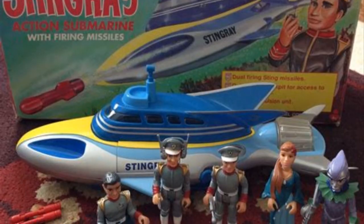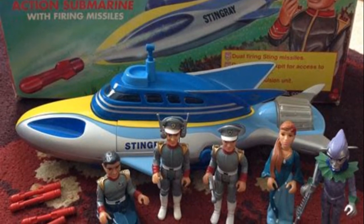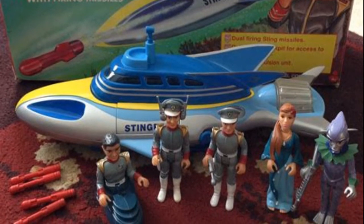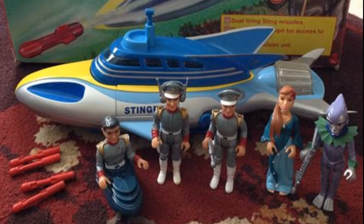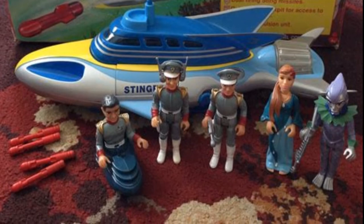Troy was by no means alone in this collection — there was a whole wave of figures to support him. There's an additional four figures released in this set. You'll notice it's not quite as broad a range as the Thunderbirds collection. I think Stingray was definitely seen as the little brother of the Gerry Anderson shows when Matchbox came to making these toys, but nevertheless this is a pretty cool lineup and I have a great fondness and affection for these figures.